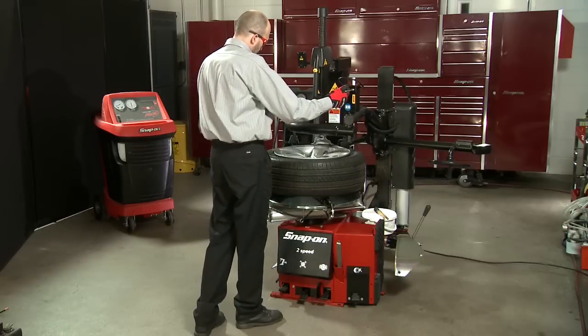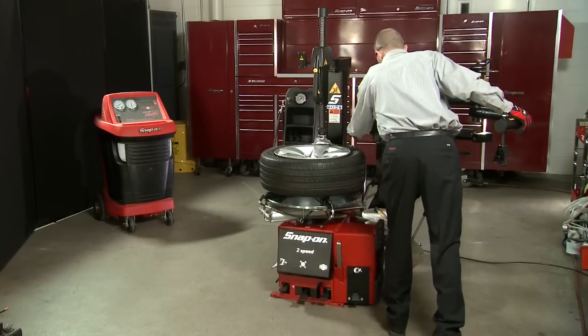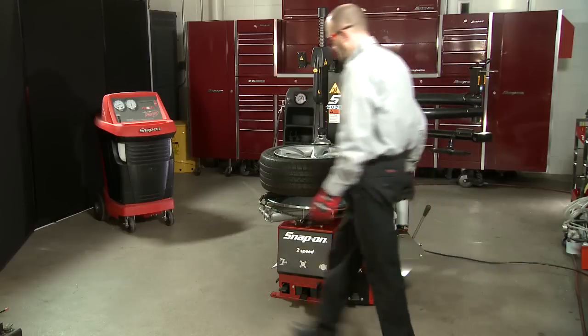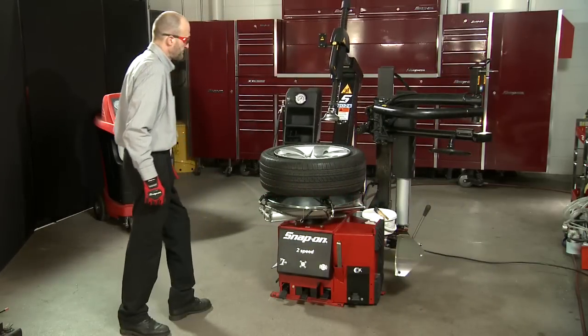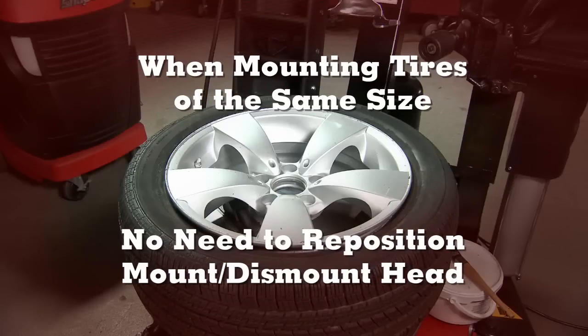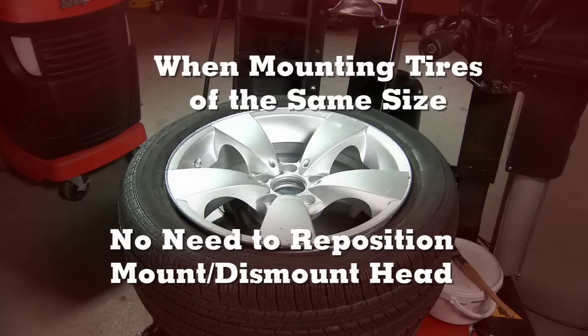Remove the bead depressor from the tire and swing it out of the way. Be sure to push the top bead roller in as well. By pressing the leftmost foot pedal, the tilt tower can be moved out of the way. If mounting another tire and wheel assembly of the same size, the mount dismount head can be left in position and will not need to be repositioned.